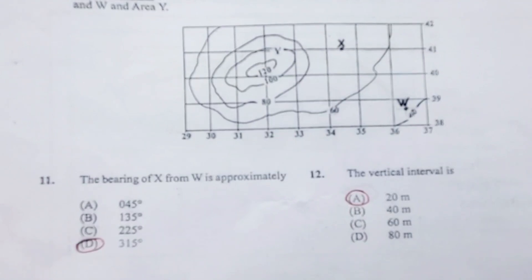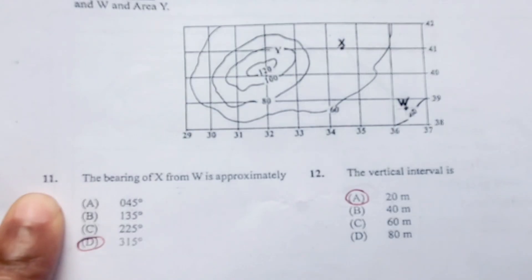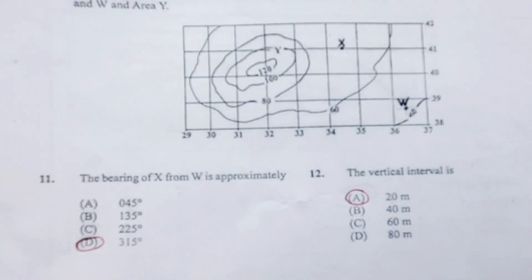Today's question is about bearings. Bearings is used to find direction and our answer is expressed in degrees. Looking at question number 11, the bearing of X from W is approximately answer D, 315 degrees.